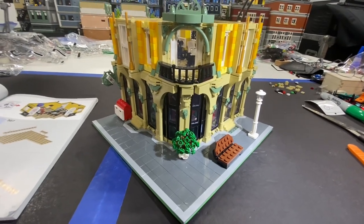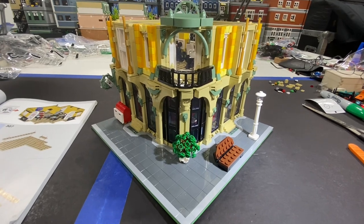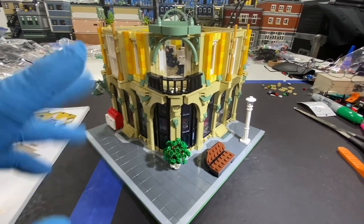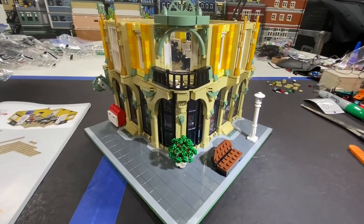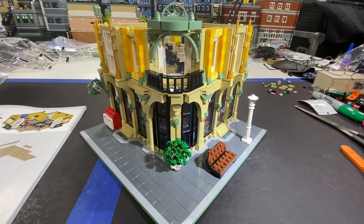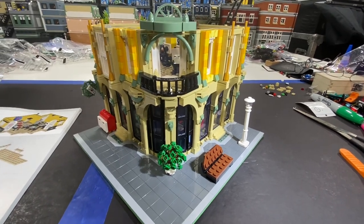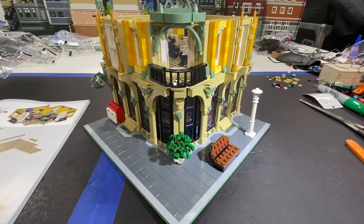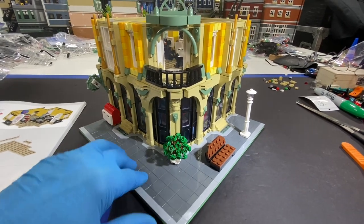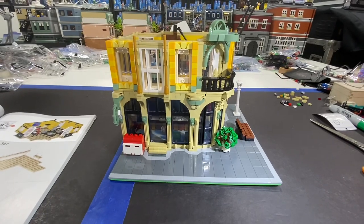I'll come back and show the third floor, which is a ceramic art studio. I'll shoot where you can see the insides, and then once it's all together I'll put it on and probably go ahead and put the roof on too and finish up this video. As I mentioned earlier in the video, it's 4,004 pieces. I think I'm about halfway there.